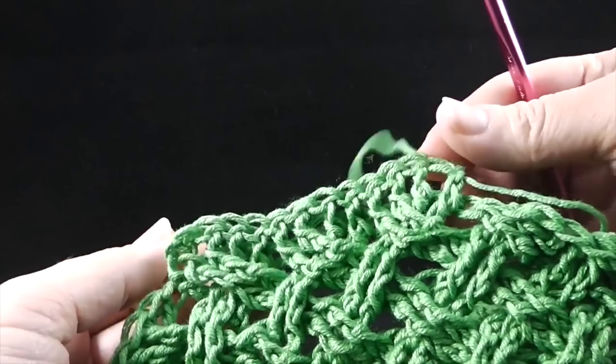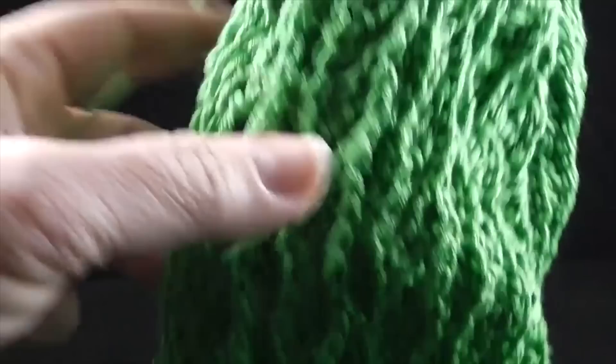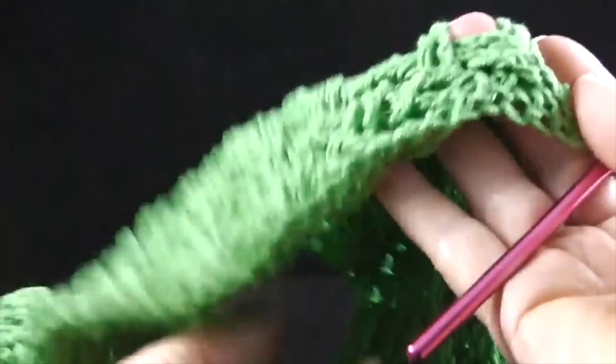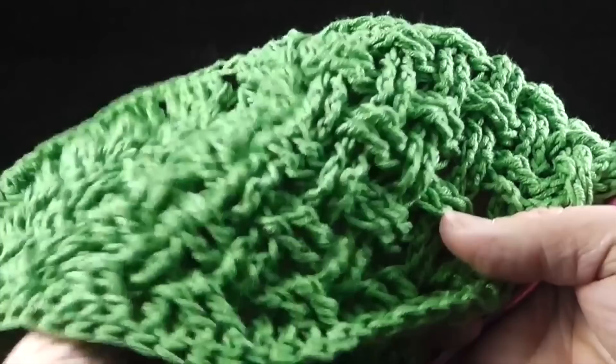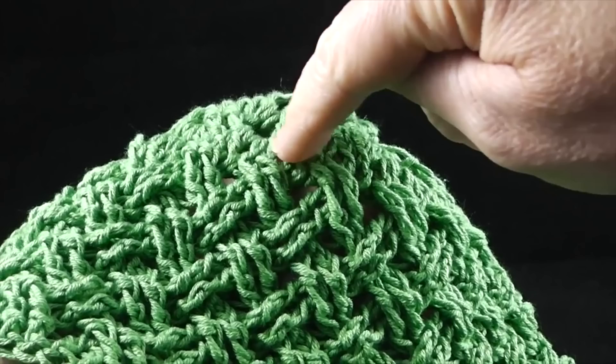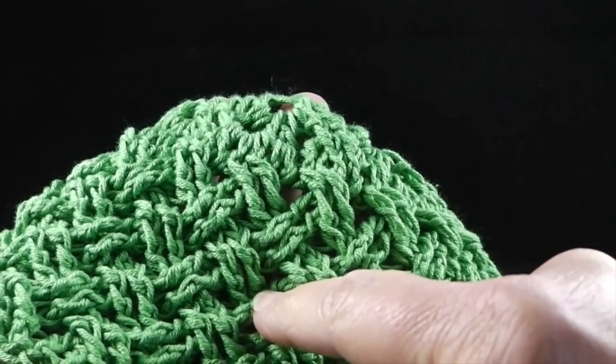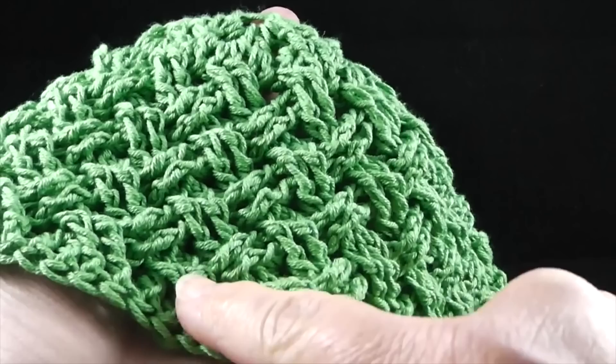Go ahead and work these back post double crochets. When you do that, it's going to make it look like this along that edge and it's going to even things out quite a bit. After this row, we will begin the lace portion. At the end of round 11, slip stitch to the top of that first back post double crochet at the beginning of the round. This is the completed collar. If you're having difficulty counting the rows, you can count: one, two, three for the first rows, then count the parts where the stitches cross — four through ten — and then the last row, eleven right down here.